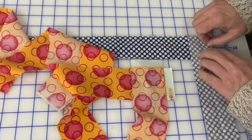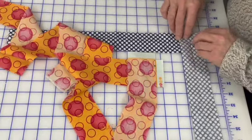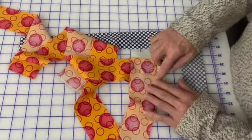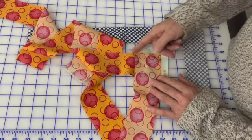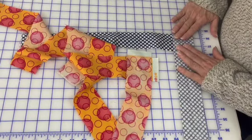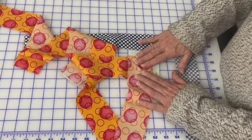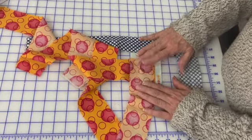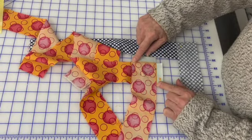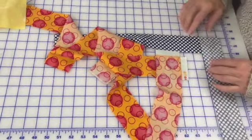In both cases, you come back to your cutting mat and you cut off all this waste. Here you come back and cut off all this, and then cut off this. So here you've cut off the selvages and cut off the waste, but here you do it all in one step. To me, much more efficient, and you get the added benefit of visibility. No visibility versus great visibility. So that's my first tip.